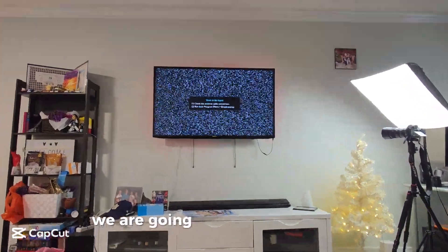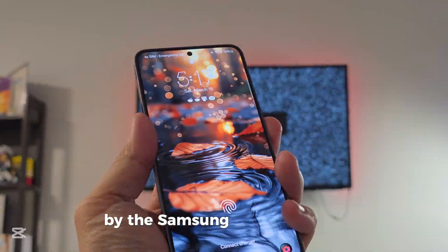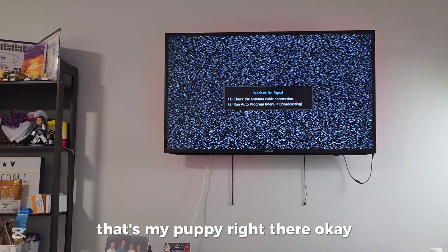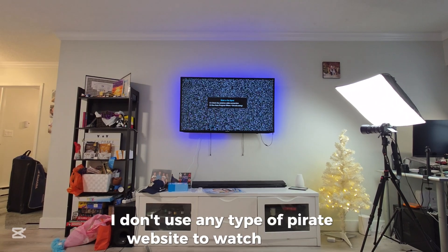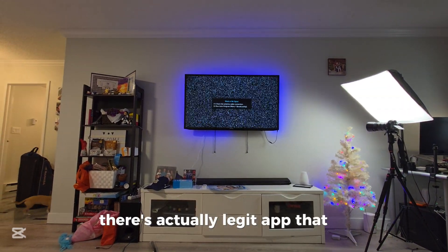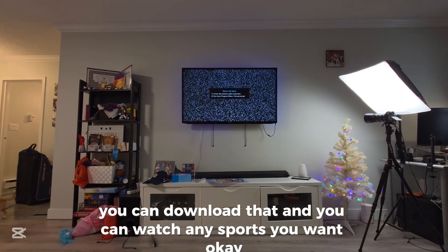Today we are going to teach you how to connect your TV with your phone using Samsung DeX. I want to remind you guys: don't use any pirate website to watch movies or sports. There is actually a legit app inside the Play Store you can download to watch any sports or movies you want.